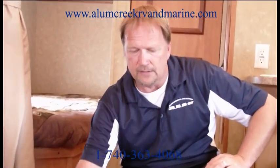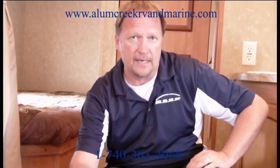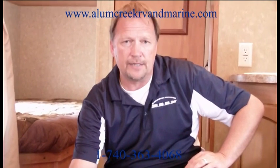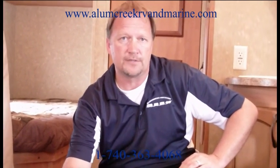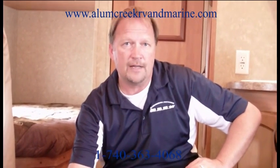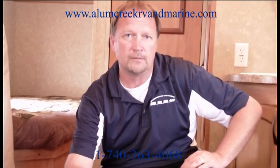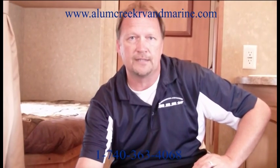I think when you come in and take a look at this 269, you will really like the quality you see for the price you get. This trailer, with average credit, you're going to get out the door for a little less than $200 a month. Come by and see us at Allen Creek RV and Marine, 5742 East State Route 37 in beautiful Delaware, Ohio. You can call us at 740-363-4068. Thank you.